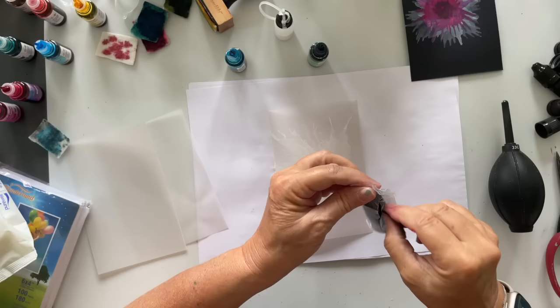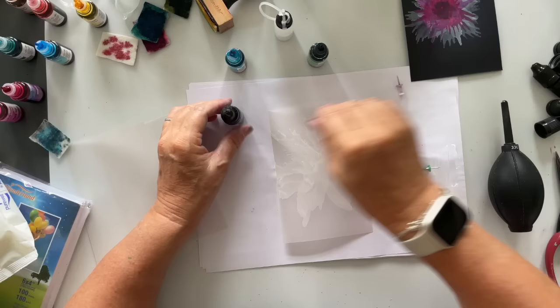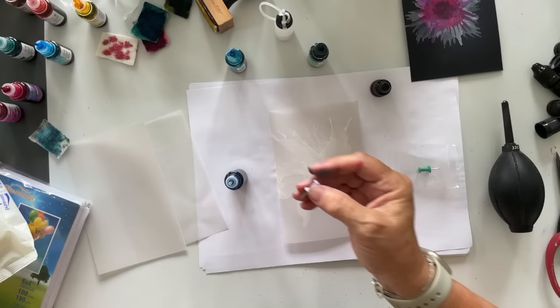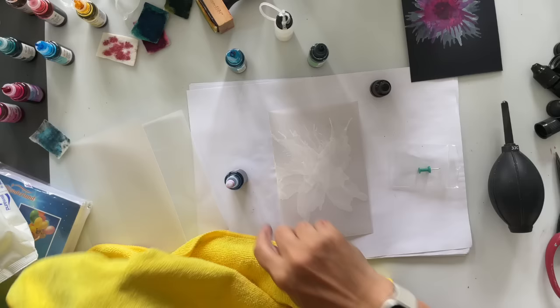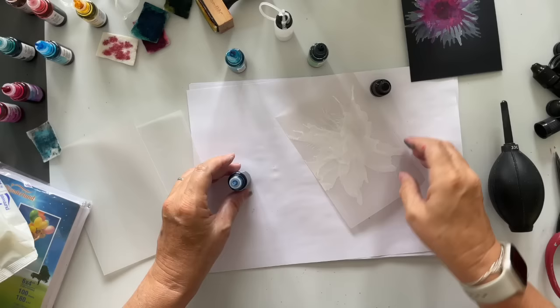One thing to know if you do get these: give them a good shake before you use them. They also come with a couple of little piercers because nothing comes out as-is — which is great for transit — so you need to just give them a little pierce. That's it, that's pierced now, so it's open. Let's try this colour.